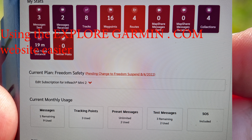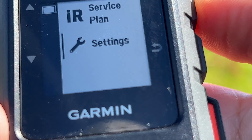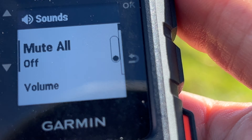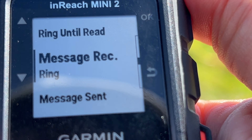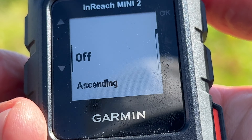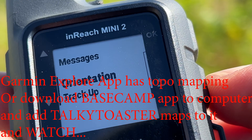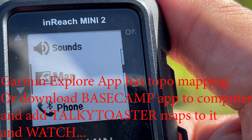From here you can also get an update on how many messages you have sent. You can come down to Settings — this is the same settings accessed earlier via a different route. You can control sounds and mute, and set different notification noises.